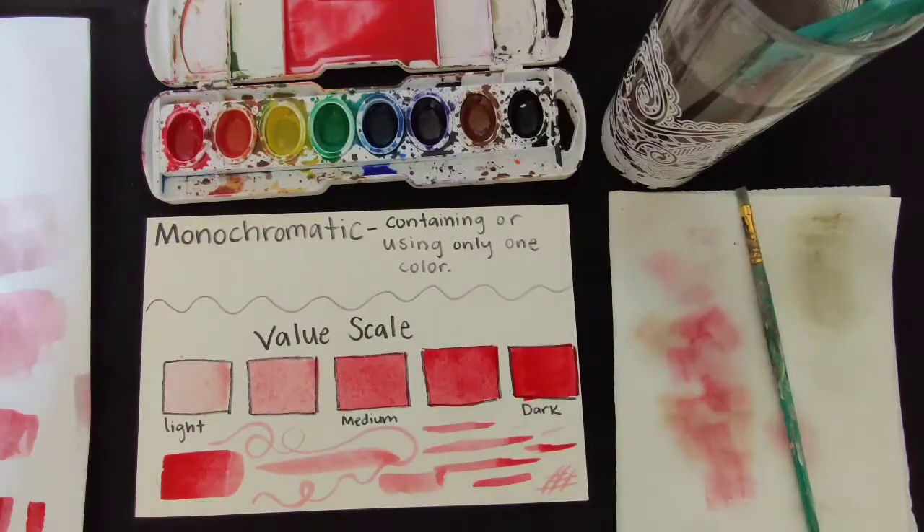Perfect. So we have light, light-medium, medium, medium-dark, and dark. Let's look back.